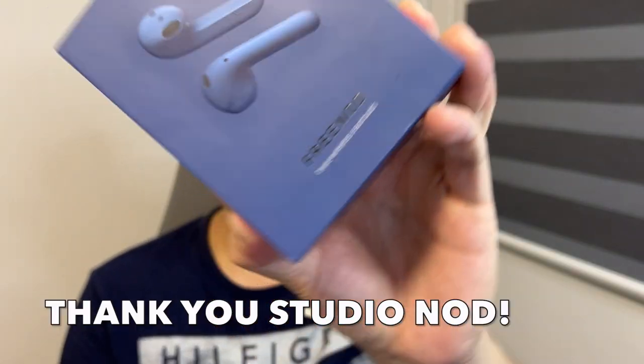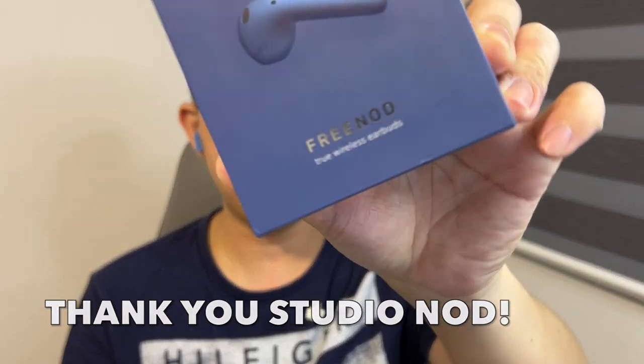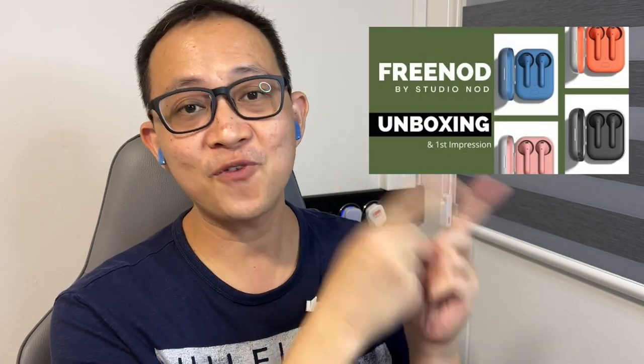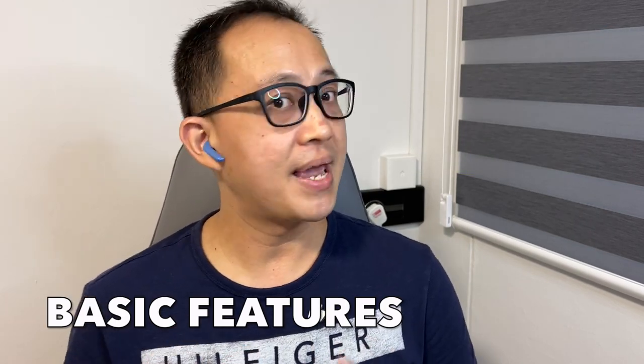Before we begin, a huge shout out to Studio Nord for sending me this to test and review a couple of weeks ago. And of course, if you missed the unboxing of this particular product, feel free to click here to check it out before you come back to this review. Now let's talk a little bit about the basic features.